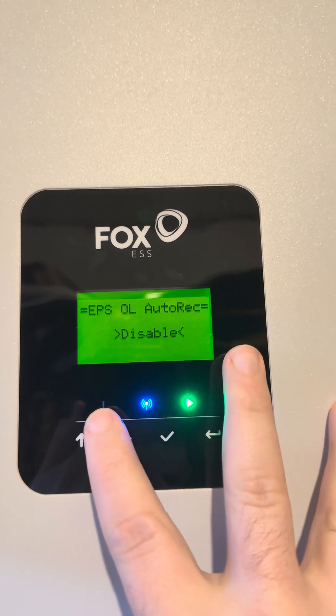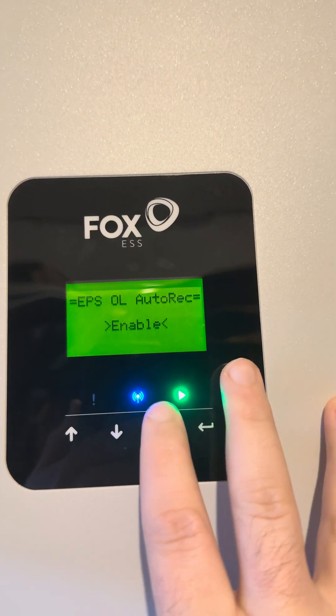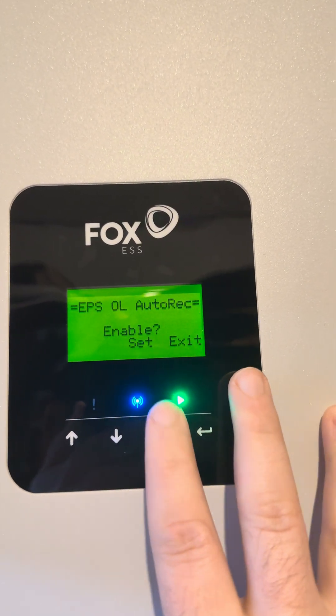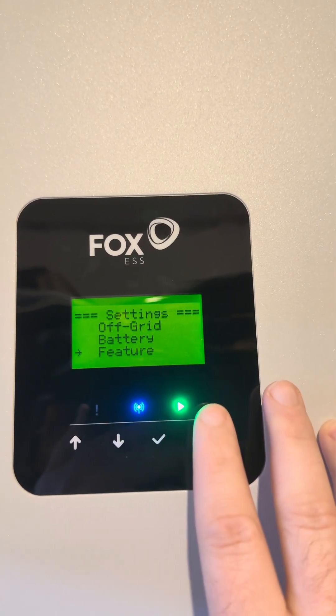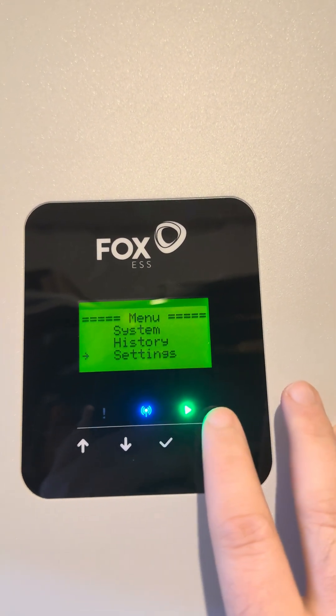If it's not enabled, use the arrow keys to enable it and then keep pressing enter until it says success. Then you can press the fourth button to go back.